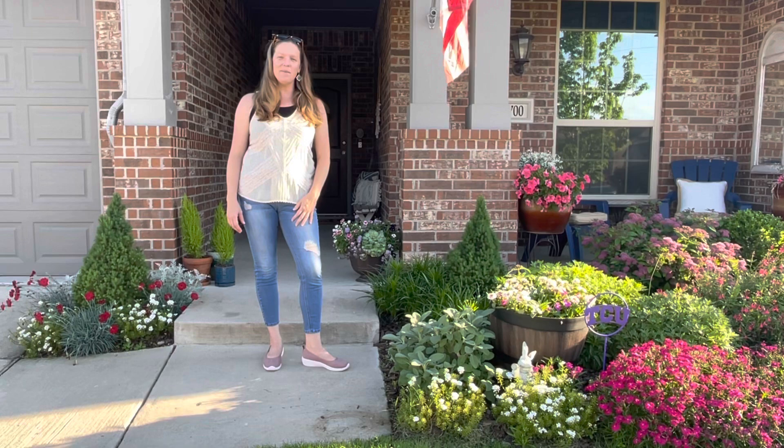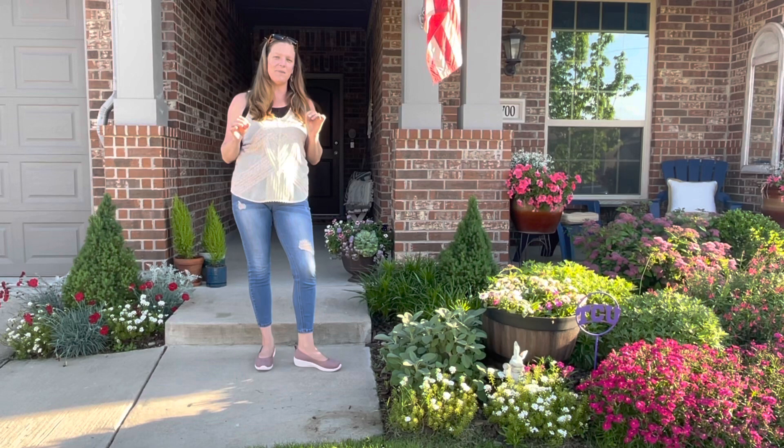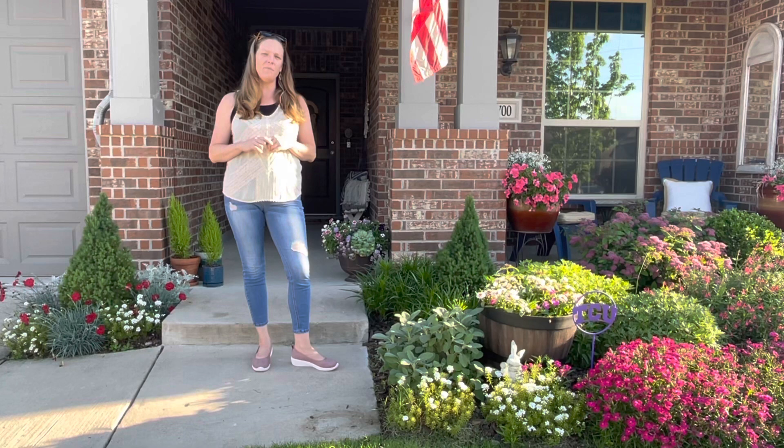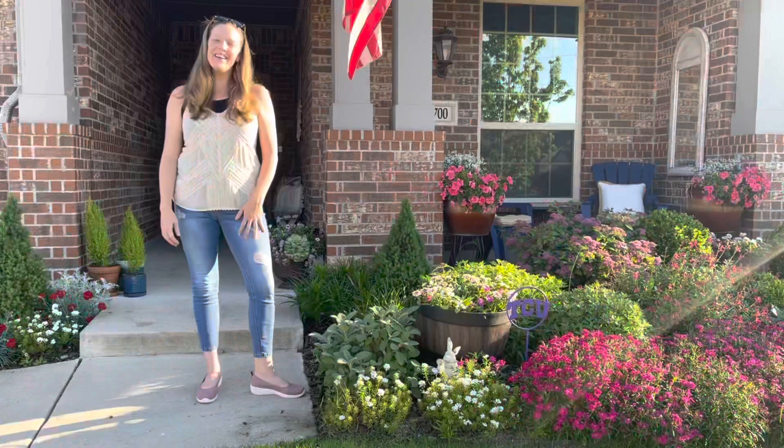Hey y'all, this is Amanda with She's a Mad Gardener and today I'm going to be doing a May garden tour. I'm going to be working on the front yard, the side yard, and the backyard. There are a few areas I'm going to skip because I've got a couple of projects going and I want to keep those a surprise. Make sure you hit that subscribe button and the notification bell and leave me a comment — every time you guys comment or subscribe, that helps grow my channel.